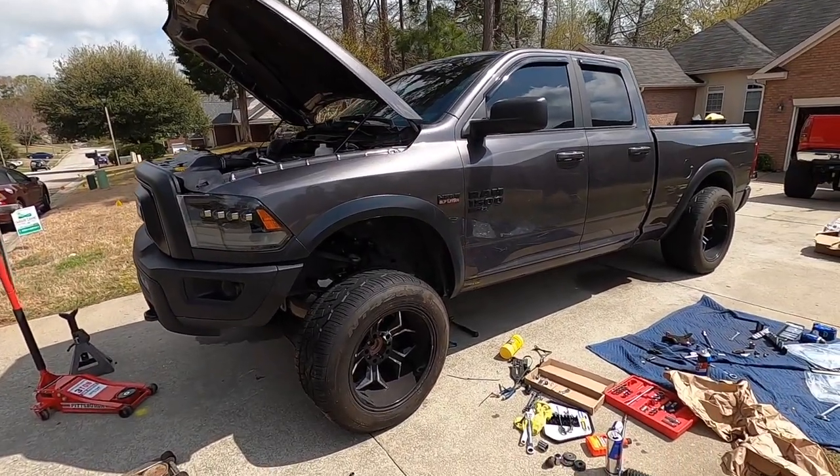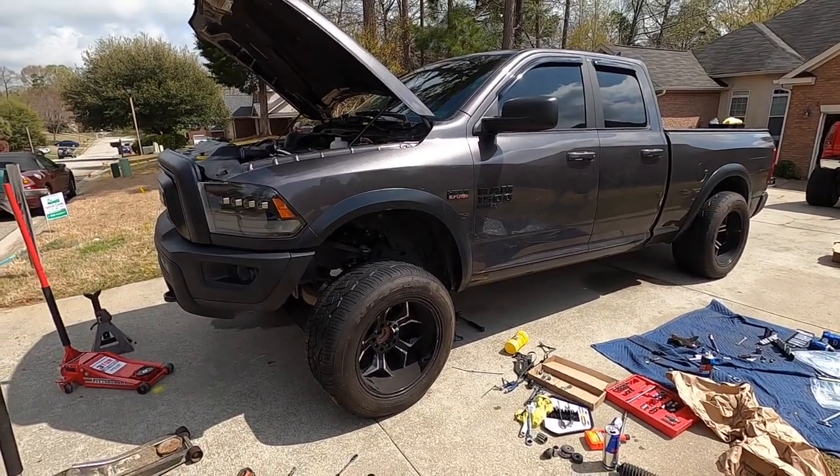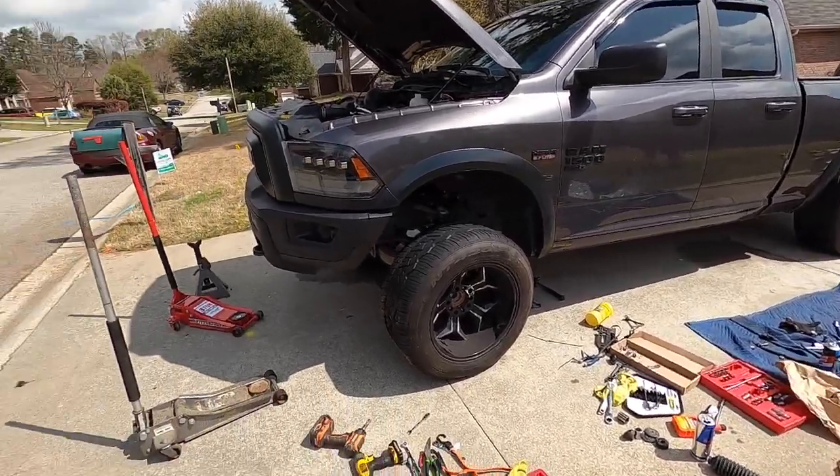We're going to go ahead and finish bleeding the brakes. Got some new brake fluid, the brake line is swapped out. Once that's done we're going to start on the rear. Hopefully we'll have this done in maybe an hour, hour and a half. Bleeding the brakes takes a while — you've got to get all the air out of the line. Hopefully we should be done today, which would be nice. The fun part is just driving without an alignment for a day or two before I can get that done since no shops are open today.